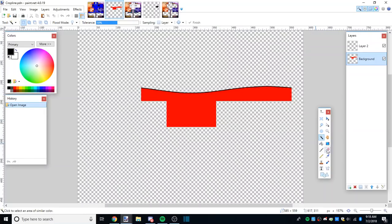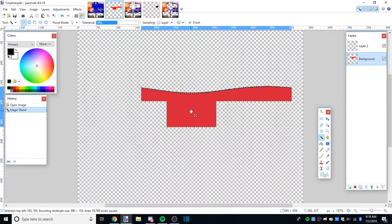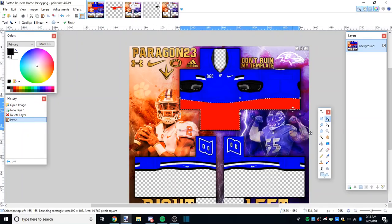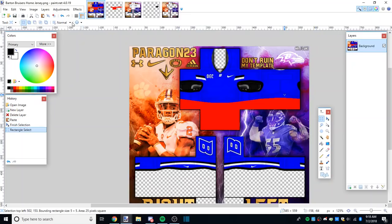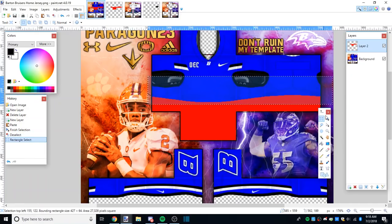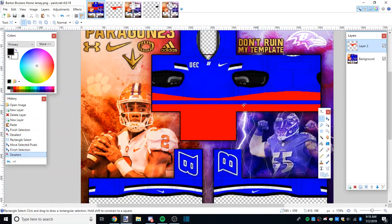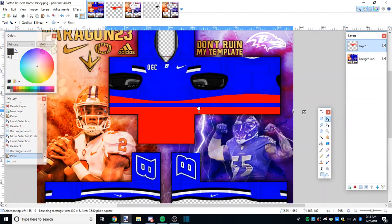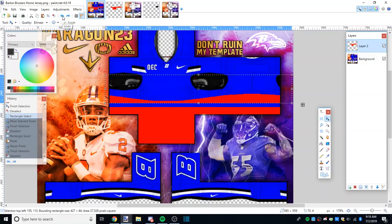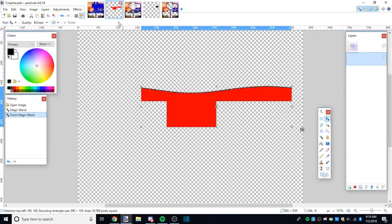Step one: take the magic wand and select the red on the background layer, Ctrl+C to copy, go on the jersey, Ctrl+V - it's in the perfect spot right now. If you want to make it higher, take it in a new layer and move it up and down to whatever height. Once you do that, select the red and move it up, or you could just simply delete the little area that's left. We're going to use the height it came with, so let me restart: copy the red, new layer, paste.